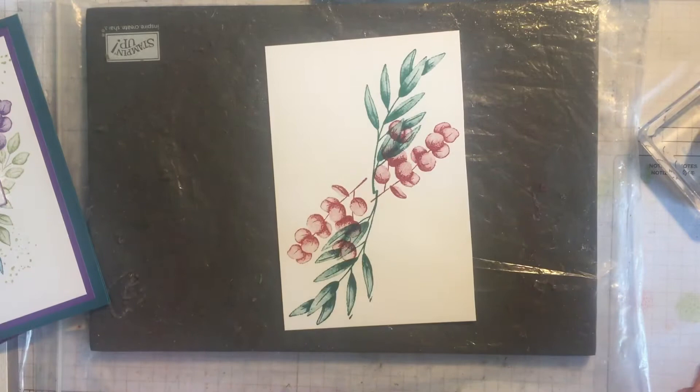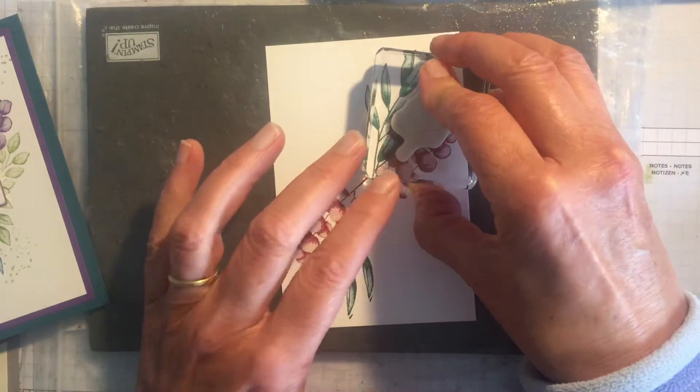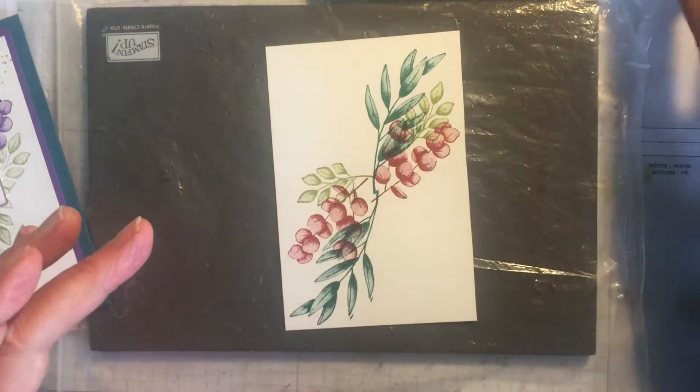The third stamp is going to be this smaller leaf stamp. The lovely thing about these leaves is you can do them in all sorts of colours and the cards come out looking completely different. I'm going to do one there, one there, and I might even do one up there, so this is going to look a bit different from the other ones.